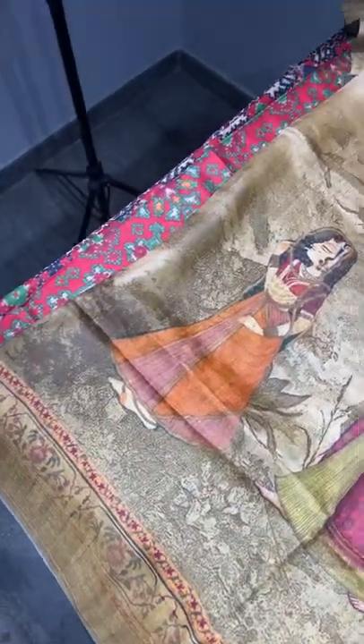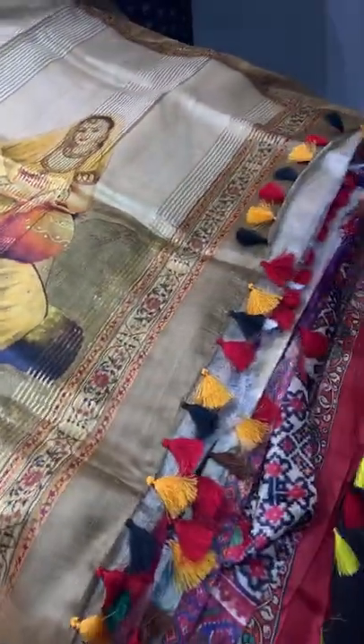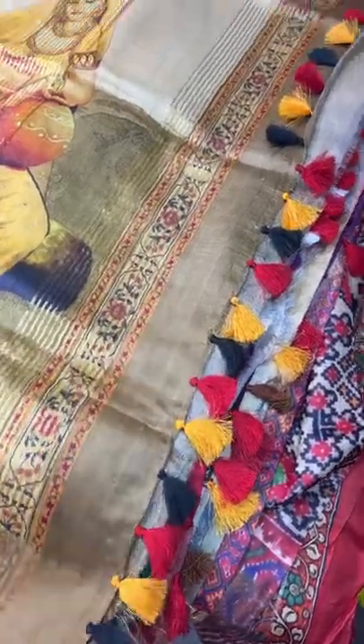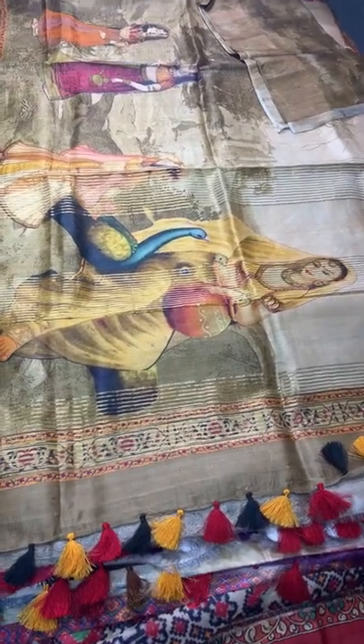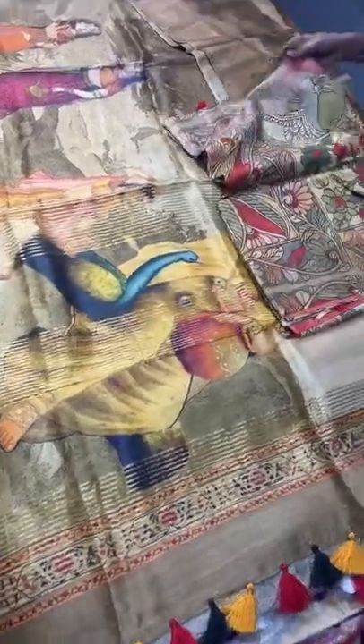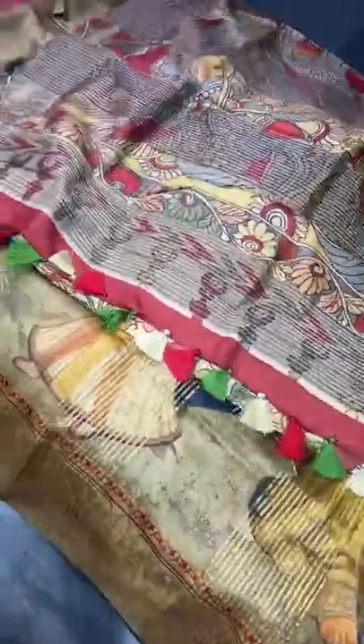On a base of light beige and gold color shades, we have beautiful ancient ladies with their clothing very elegantly depicted — just like a beautiful painting. The pallu also features a big painting with a peacock, and we have multi-color tassels. The blouse piece is also given in the same body color separately. A beautiful antique-finish 3D digitally printed saree in tassa — ₹6,750 plus shipping. One of my favorites.